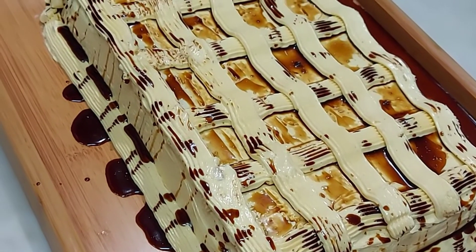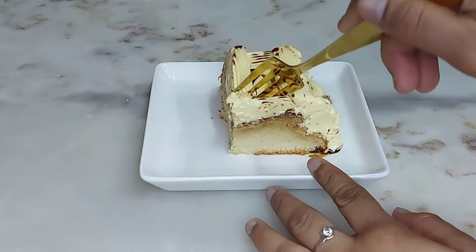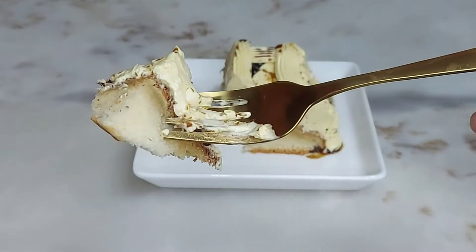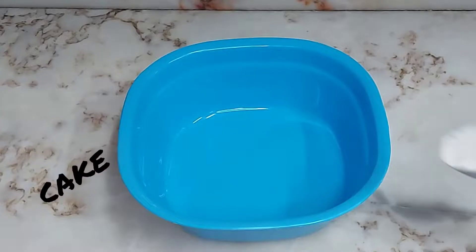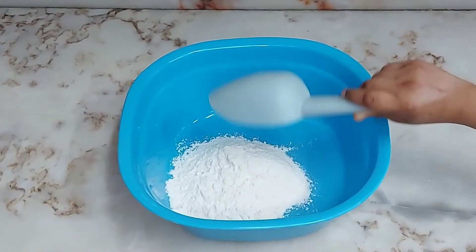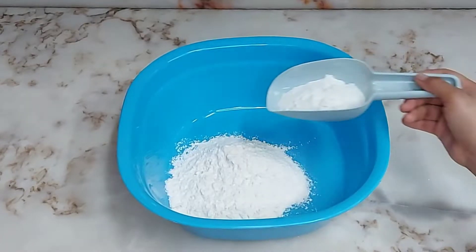This coffee cake tastes amazing! Assalamu alaikum, bismillahirrahmanirrahim. We will take 1.5 cups of all purpose flour.